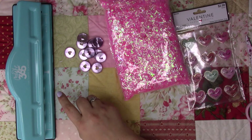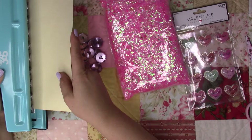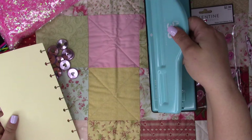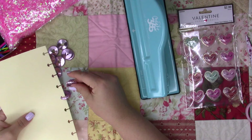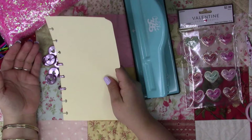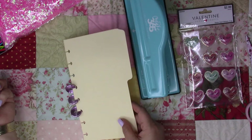I bought this punching tool — it's brand new, I just got it at Hobby Lobby. These discs fit on there, and it's like a ring-bound binder. I can't wait to see how it's going to come out.